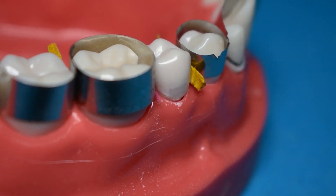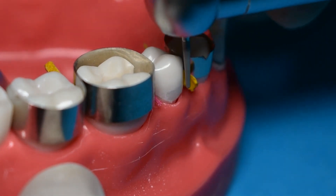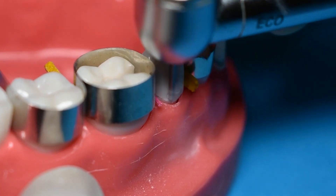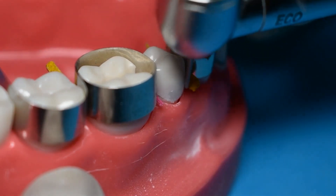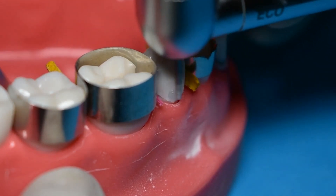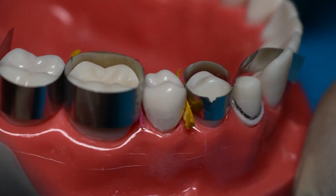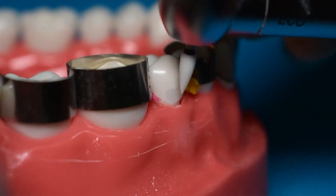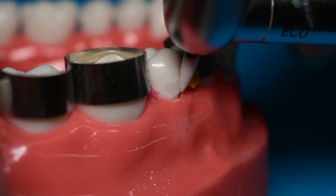Once we've done gross removal of all excess material, you can switch to a finishing diamond. We're using a finishing diamond bur in slow speed, slowly smoothing out the restoration, always running the bur from restoration to tooth structure. This helps remove any remaining flash and smoothen the restoration so that it follows the contour of the tooth. Our restoration should be convex following the facial contour of the tooth, not flat. Then you can switch to a white stone or finishing point to further refine the restoration.